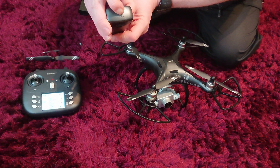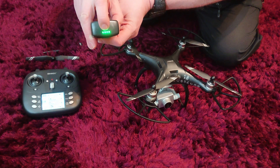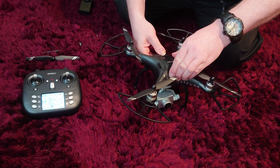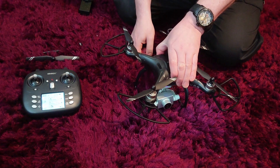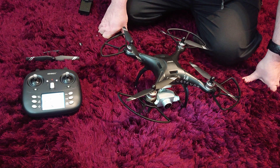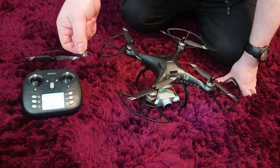It has an indicator light on the back to show you the level of the charge, which also operates as the on/off button for the drone itself. The battery slots in at the back — it clicks in and then you press that button. You get a beep and yellow lights appear. The next thing you have to do is insert a micro SD card.